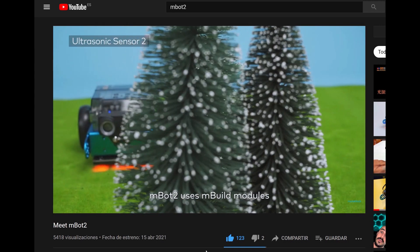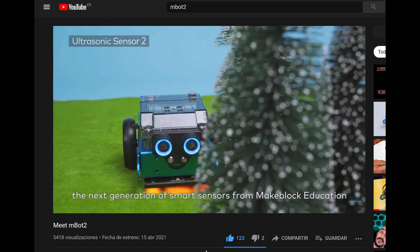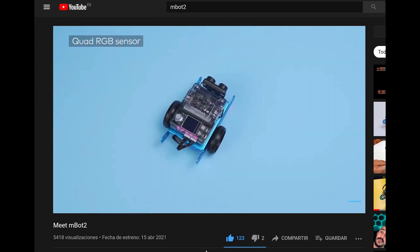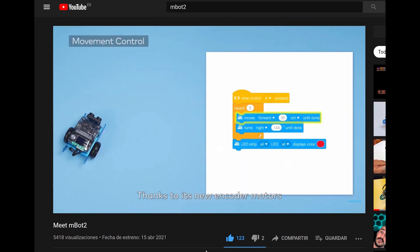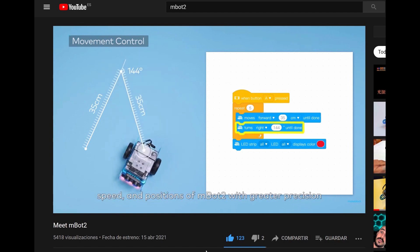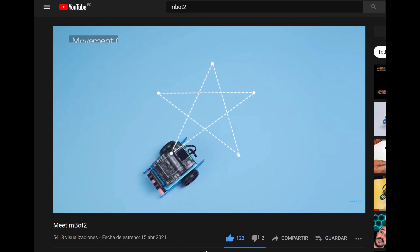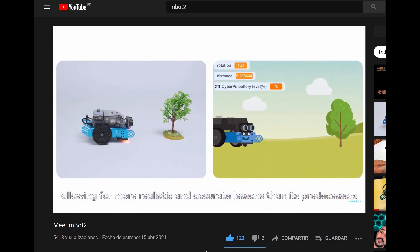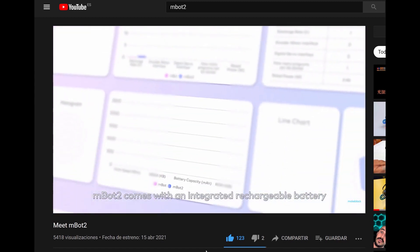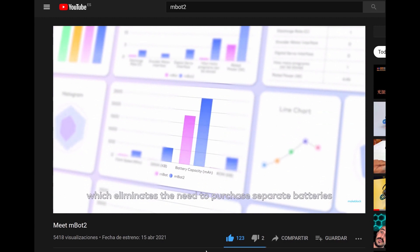M-Bot 2 uses M-Build modules, the next generation of smart sensors from MakeBlock Education. Thanks to its new encoder motors, students can control the rotation, speed and positions of M-Bot 2 with greater precision, allowing for more realistic and accurate lessons than its predecessors. M-Bot 2 comes with an integrated rechargeable battery, which eliminates the need to purchase separate batteries.